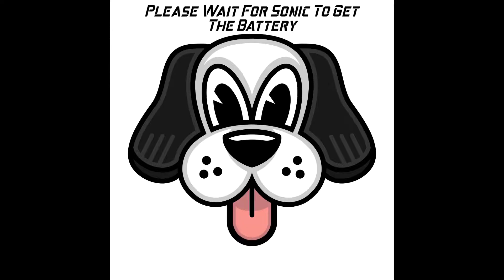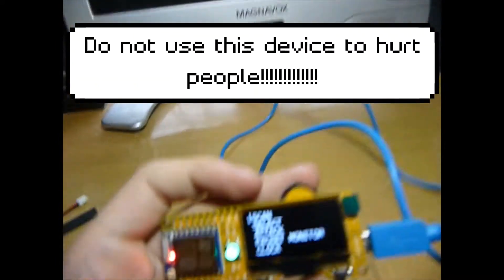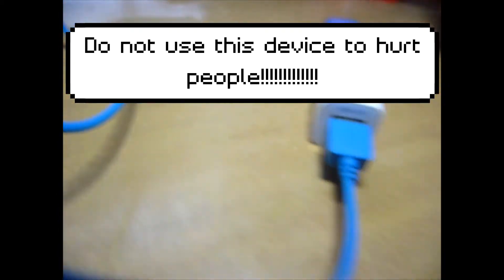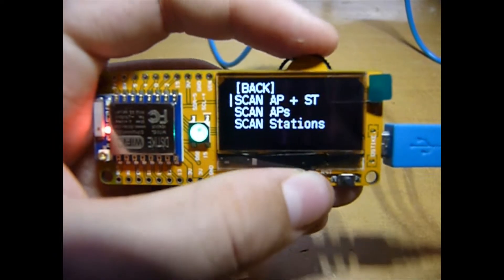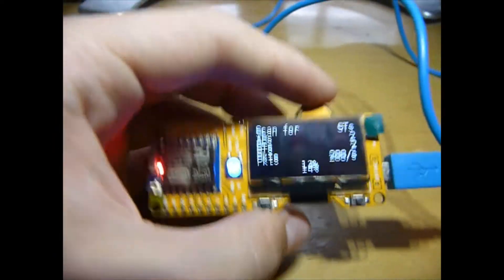Okay, now as you can see it is now on and working because we have it plugged in to a battery source. You can scan to get some APs or stations, which I'm going to do — it's just going to take a couple seconds for it to load.